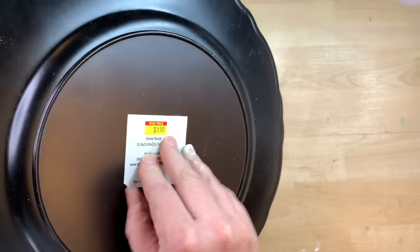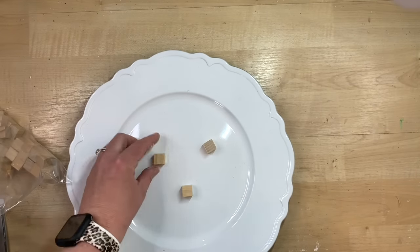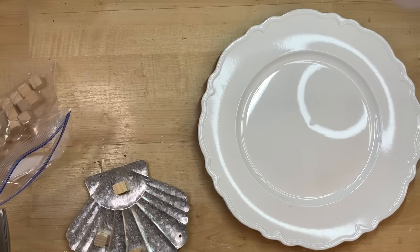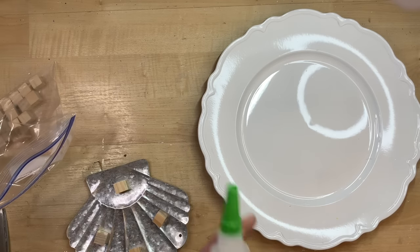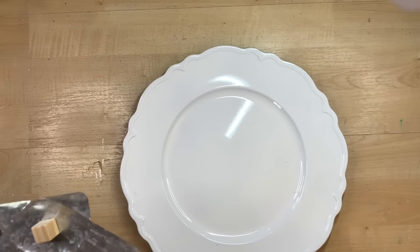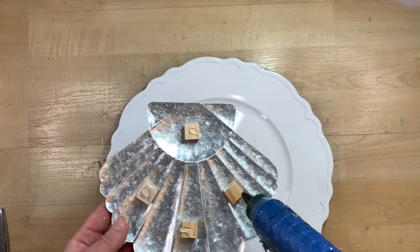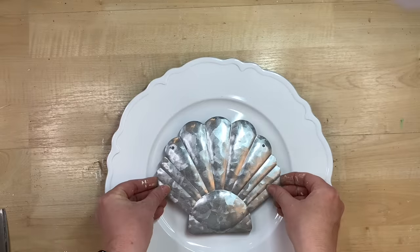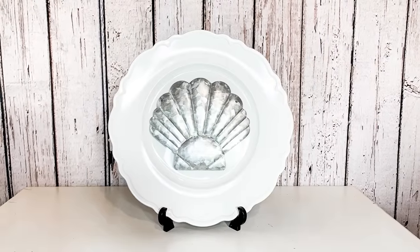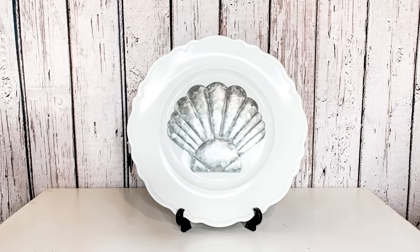I have this charger plate from Hobby Lobby — I like their designs a little more and have a hard time finding plain white ones at Dollar Tree. I'm just going to take this little shell — it had a little twine piece I cut off — and glue some cubes onto the back of it. I buy these cubes in the craft section at Dollar Tree. Sometimes on these chargers I use hot glue so I can peel the embellishment off and change it for different seasons. I center it up and that's it — on a shelf it totally gives you that coastal beachy vibe. It took me less than two minutes to make.